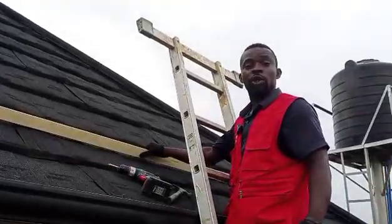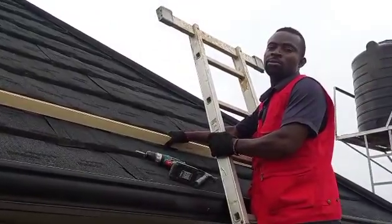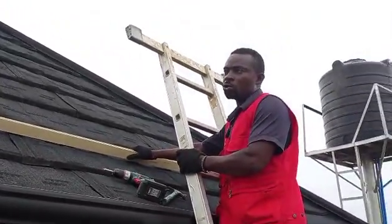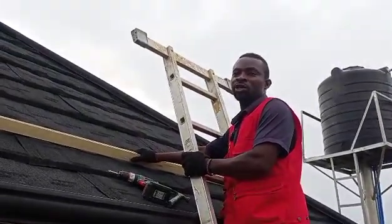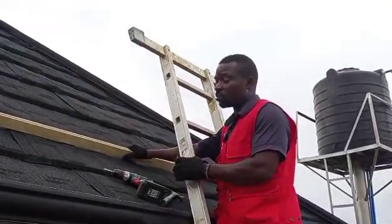Yeah, gentlemen, today we are going to be looking at installation of aluminium profile rail on your metal tiles roof. Someone called, please make a video on how to make installation on aluminium on a metal tiles roof. So we are going to be explaining to you.